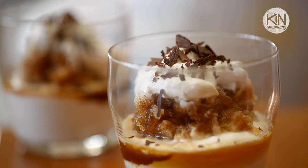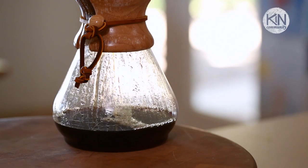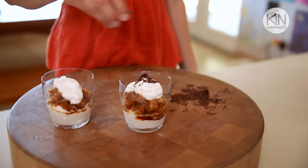Hi guys! I'm gonna share with you one of my favorite dessert recipes. It's a coffee granita with whipped cream. I love this dessert because I love coffee, and I think if you can combine a coffee and a dessert in one, it's perfect.